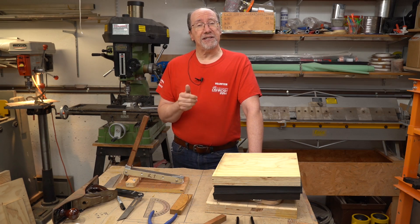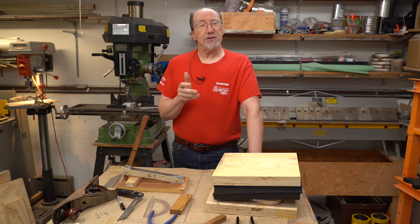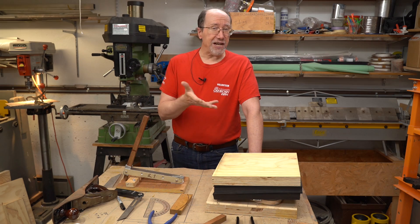But before we get to that, let's talk about why I want this tool. Hopefully you've seen a previous video where I formed a nose rib for the Universe 4 Ultralight Airplane — ultralight in the U.S. sense. I formed a rib using a variation of hydroforming. In this case, I used rubber.